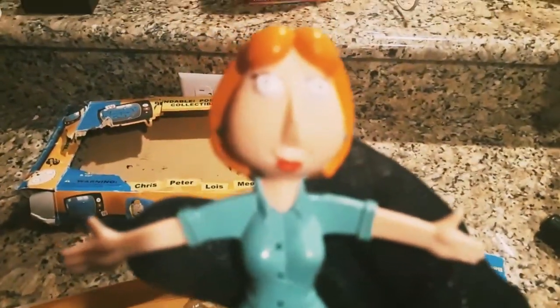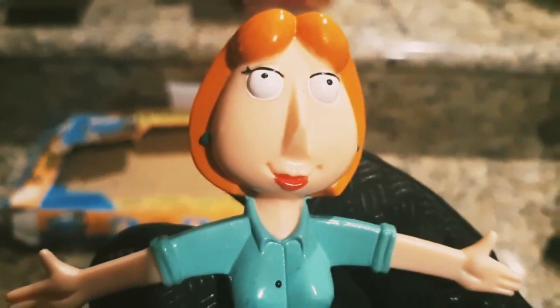We got Louis Griffin — that's my favorite character. Air holes.